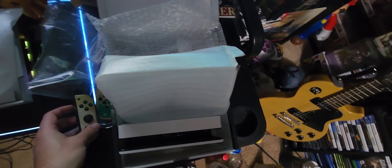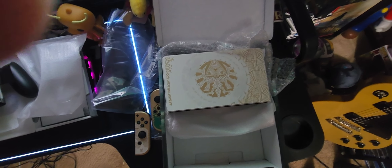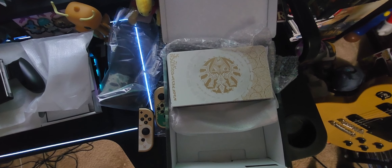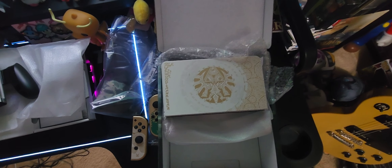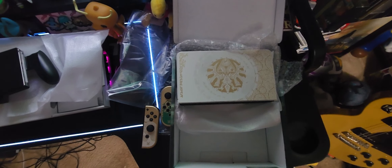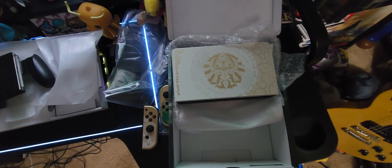10 out of 10 — good job Nintendo, you knocked it out of the park this time. Keep up the good work with these special edition systems, you do it really well. That's pretty much it — like, comment, subscribe, let me know what you think of the Switch. Did you guys pick it up yourselves? All right, see you later guys, bye!